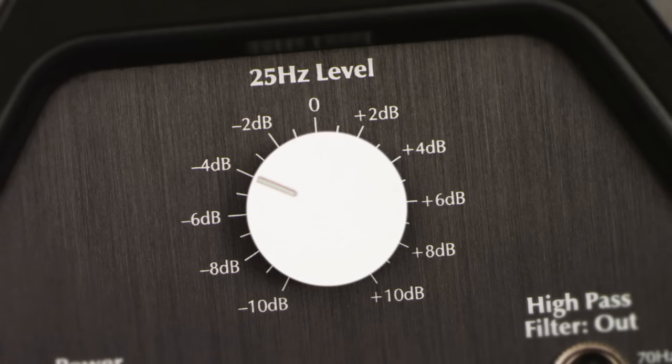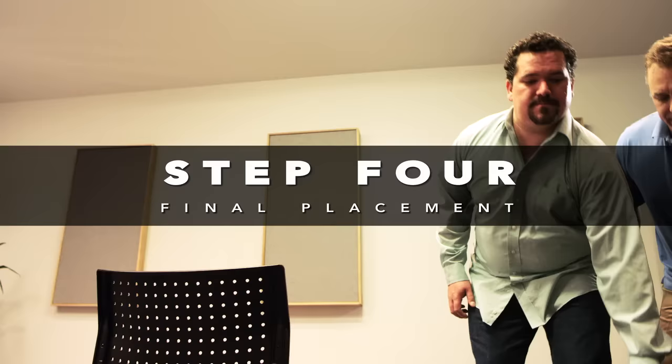If your subwoofer has a level adjustment knob with values like 25 Hz or 50 Hz, or some other adjustment, set these to 0.